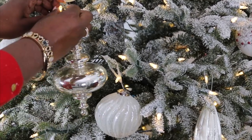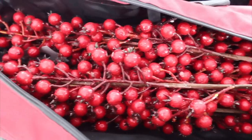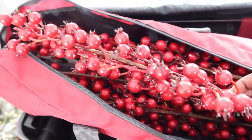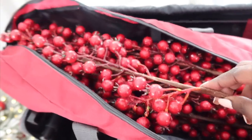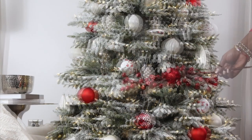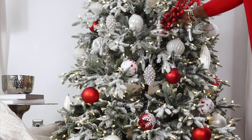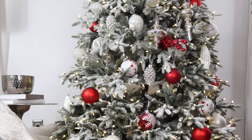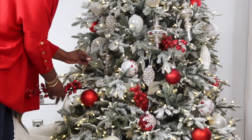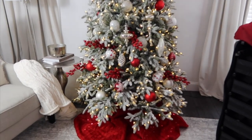After putting on the ornaments, I always like to give texture to my tree by putting in picks. I love these berry picks — I've had them about a year now and they're also from Balsam Hill. There's no rhyme or reason; I just go through and put them where I feel I want to add texture. It really gives the tree a whimsical feel and makes it a lot of fun. I even like using a pick as my topper, but this year I looked at it and thought I don't even know if I want a topper — I really just want that wintry feel with just a little added pop, and I fell in love with it.